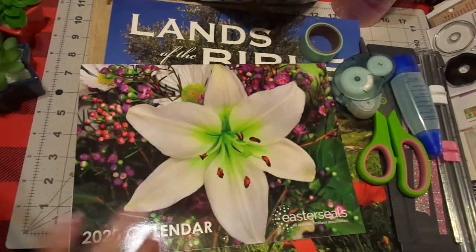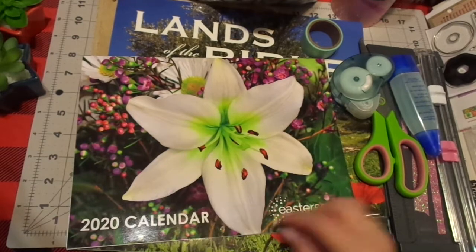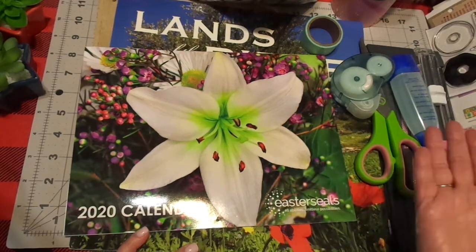How gorgeous of a color would that be? How beautiful would that be? You just cover this up and say, 'My 2019 Summer Adventure Bible Journaling Camp,' and go from there.